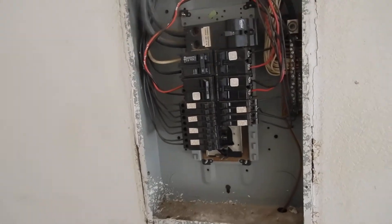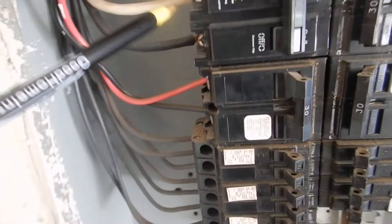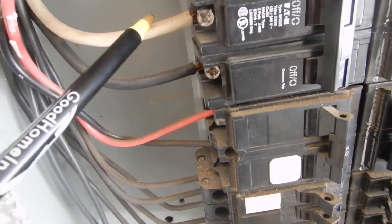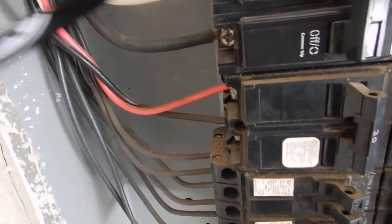Over here this is a 220 for your air conditioning system — it's a white hot. If you don't know that's a white hot, you don't belong in this cabinet. But you're supposed to have this wrapped with black tape.